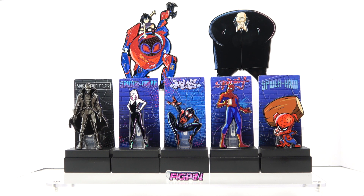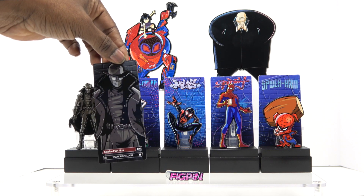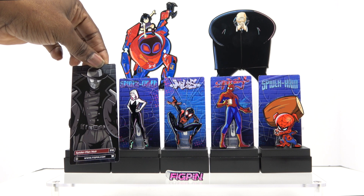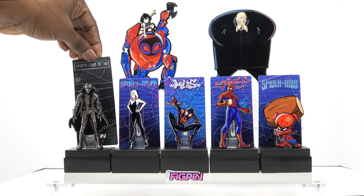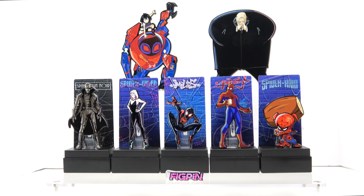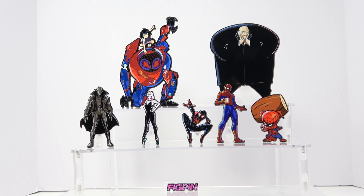I want to show you what they look like on display without the acrylic case. They don't have any acrylic case — they just have their backings. As I've shown in other videos, these backings come off. You can see it says 'Spider-Man Noir, 316' with a really cool picture on the back. You can display them like that. There are so many ways to display these — you can even keep them in the packaging since you can see everything, or if you're limited on space and want to put them on your desk, you can do that as well.